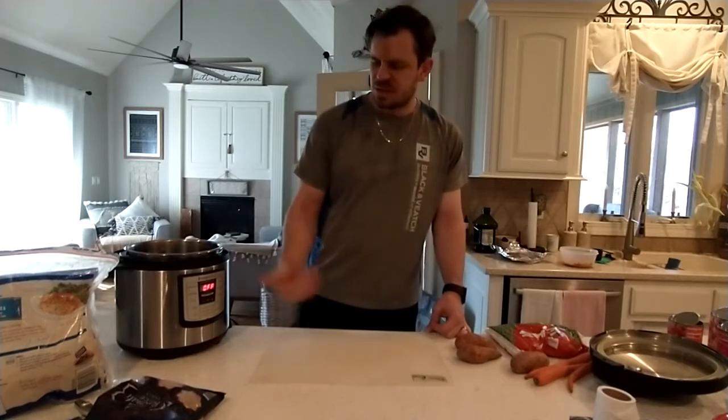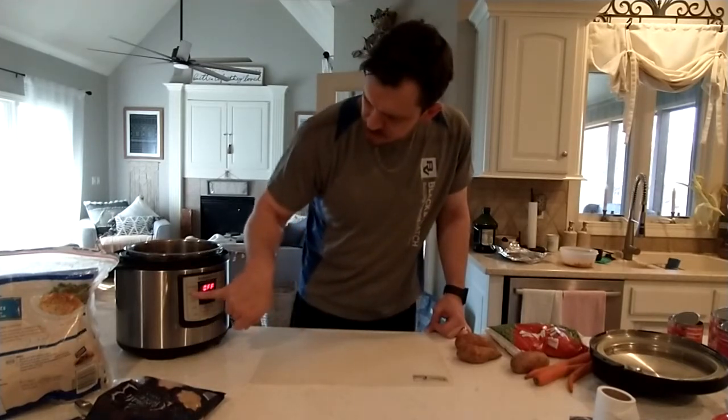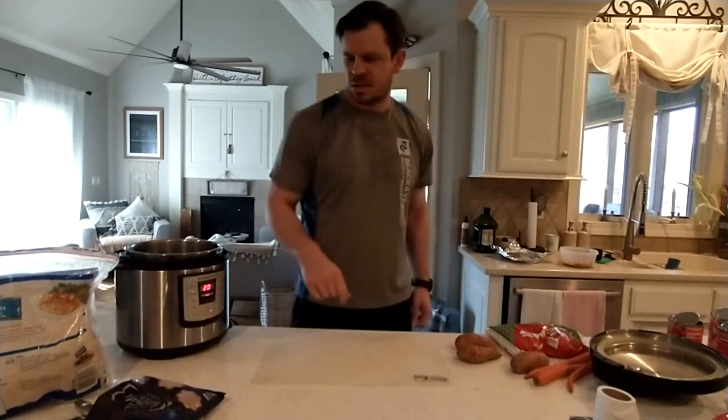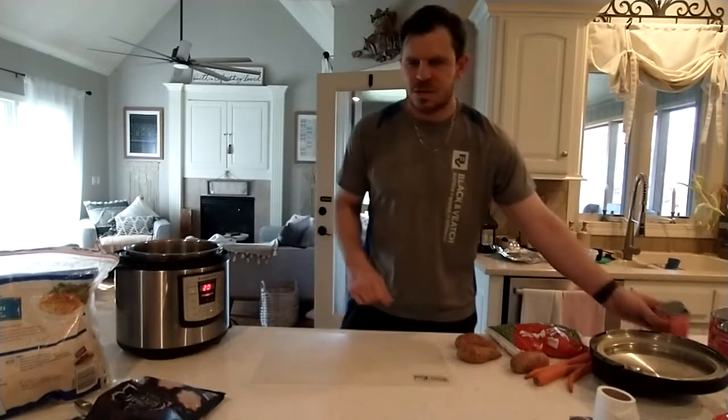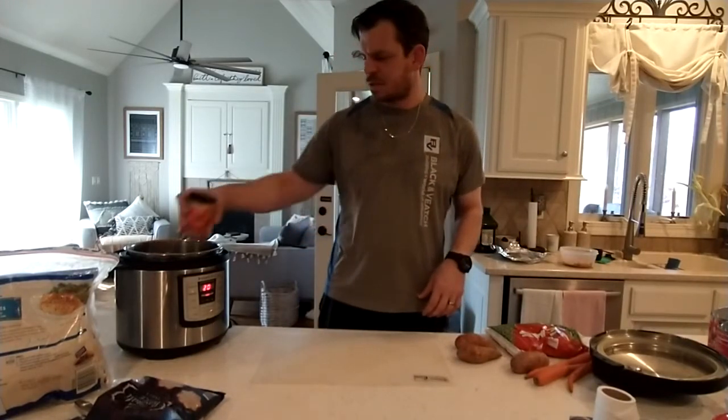The first thing you need is an Instapot. Turn it on to meat stew and it'll start heating up. The first thing you want to do is put your three cans of diced tomatoes in there so they can start warming up.